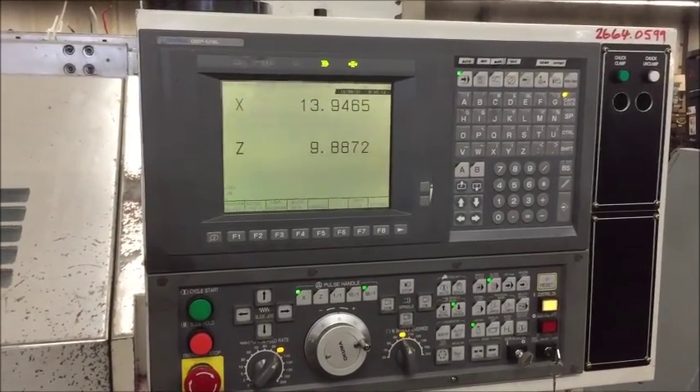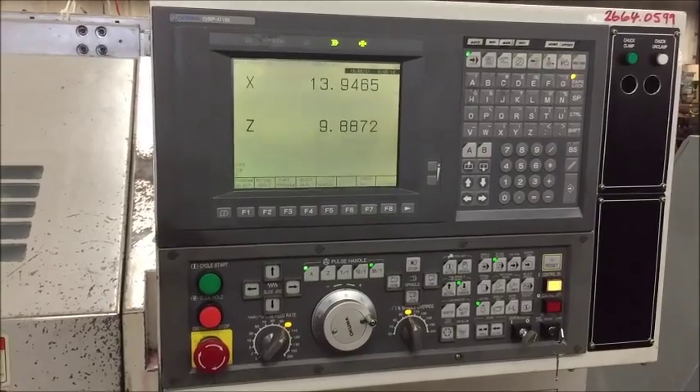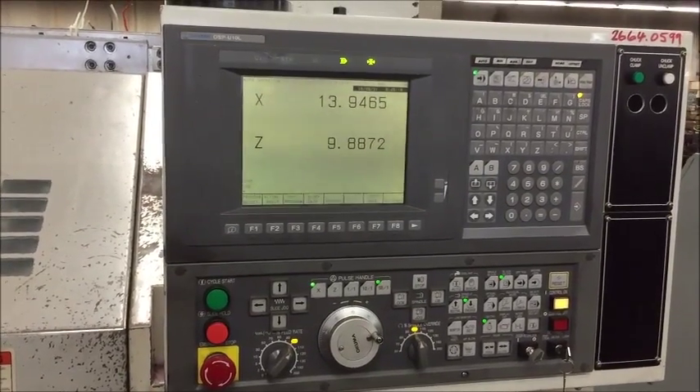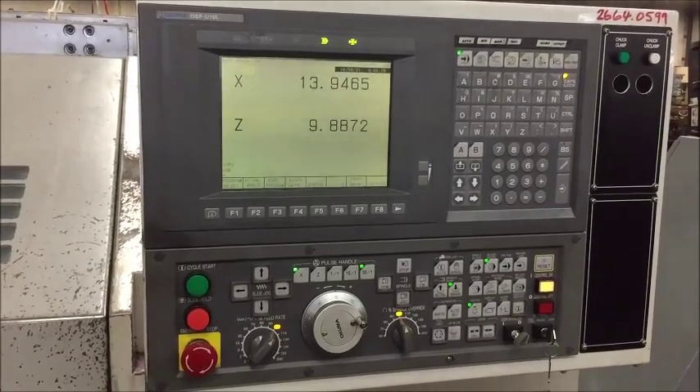Spindle speeds are 75 to 3,000 RPM. It's equipped with an Okuma OSP U10L control.